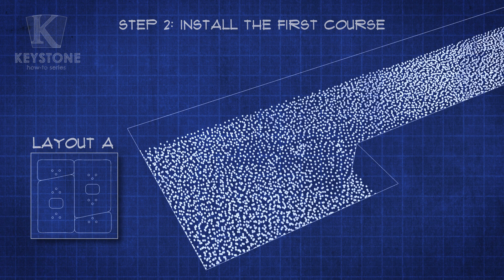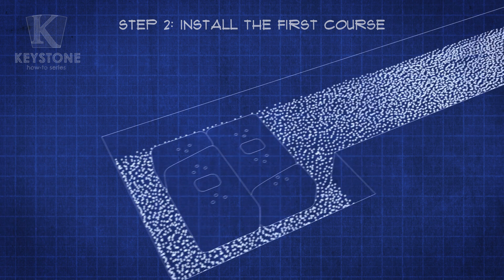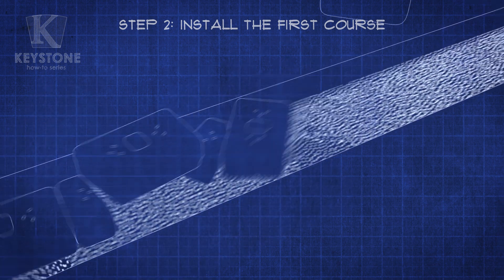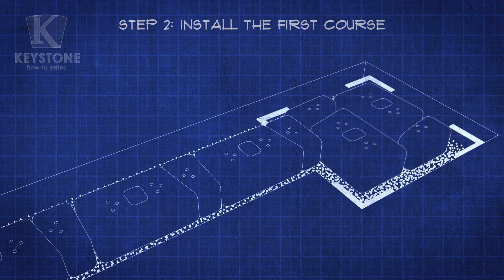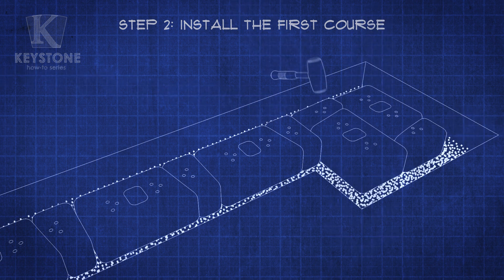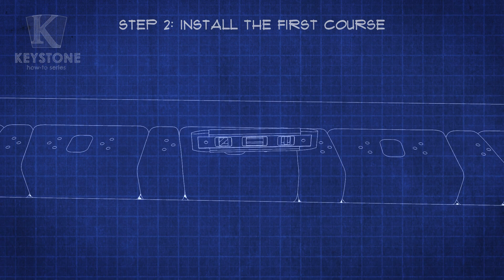For the first course, which we'll call Layout A, arrange the blocks in this configuration. For the rest of your wall, alternate between the large and small blocks along its length. Adjust the blocks side to side so they fit tightly together. Use a level and dead blow hammer to make more precise adjustments. Don't move on until you're satisfied this course is level.